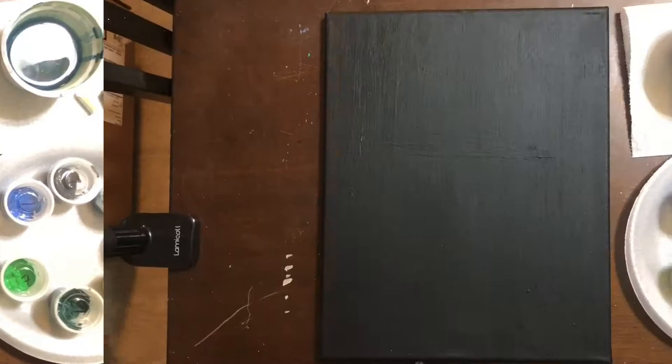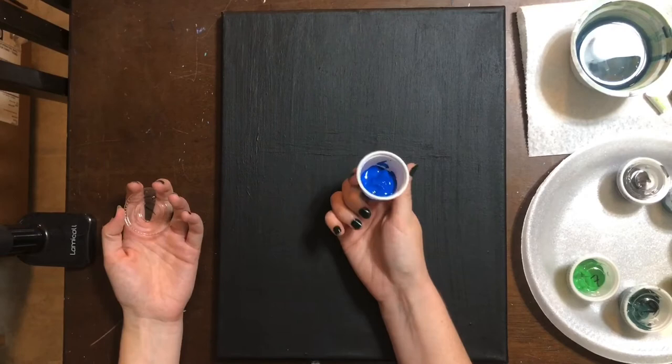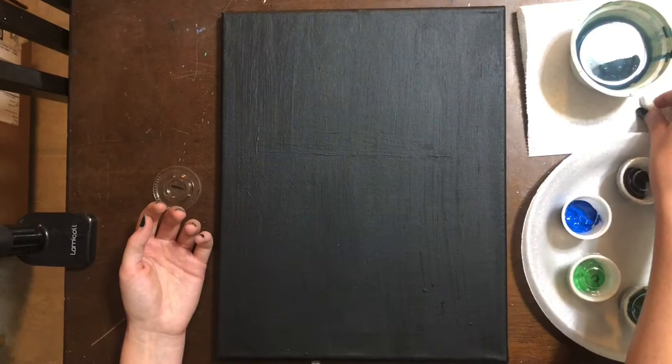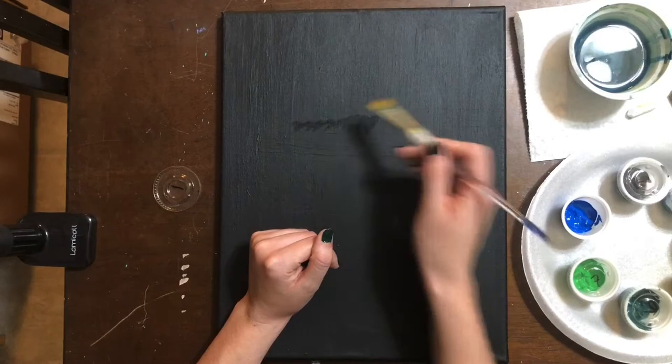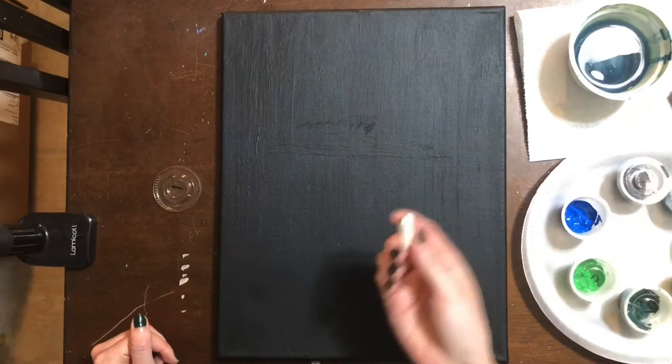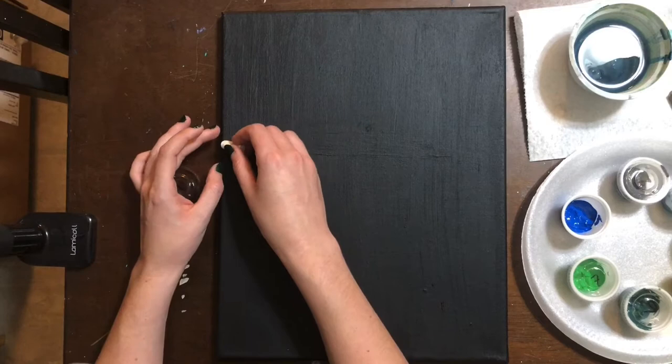Step number one is very easy. We're going to use cerulean and put in a skyline. If you need to, you can use chalk. The reason we're using chalk is because you can draw on your canvas, erase very easily with a clean damp brush, and paint over it and it completely disappears. This is a really good tool to have in your arsenal as a painter. So with your chalk or with your paintbrush, you can put in your horizon line.